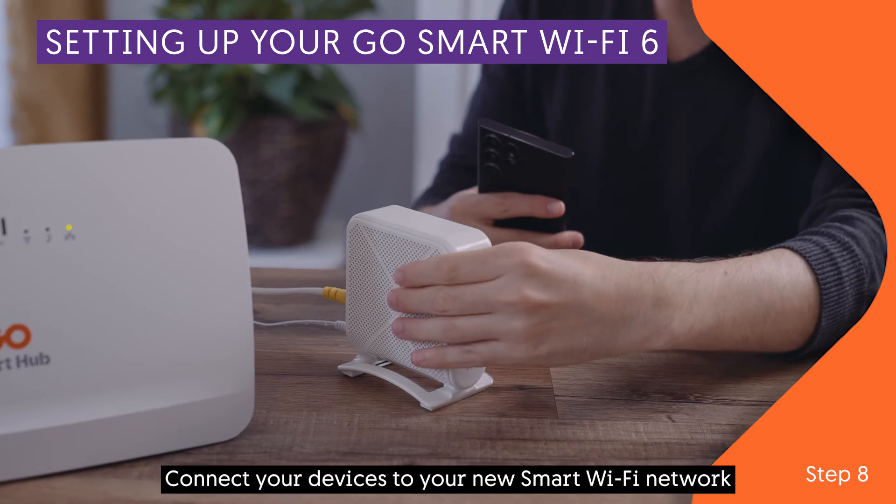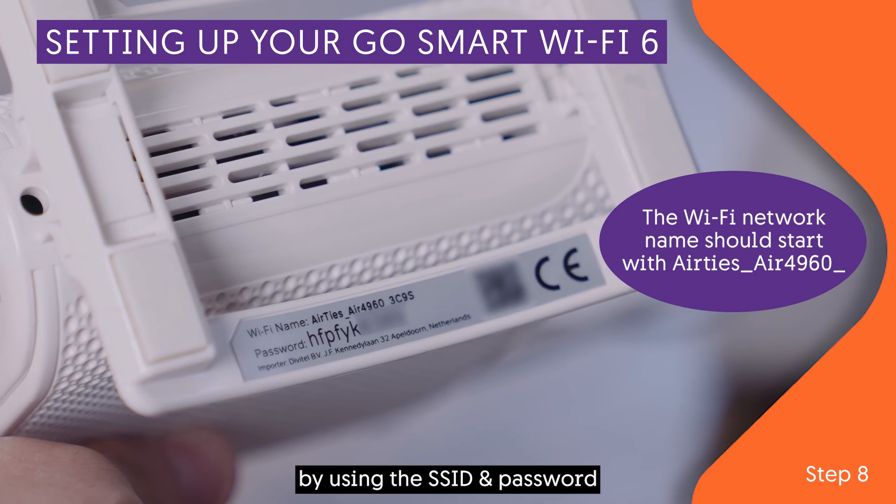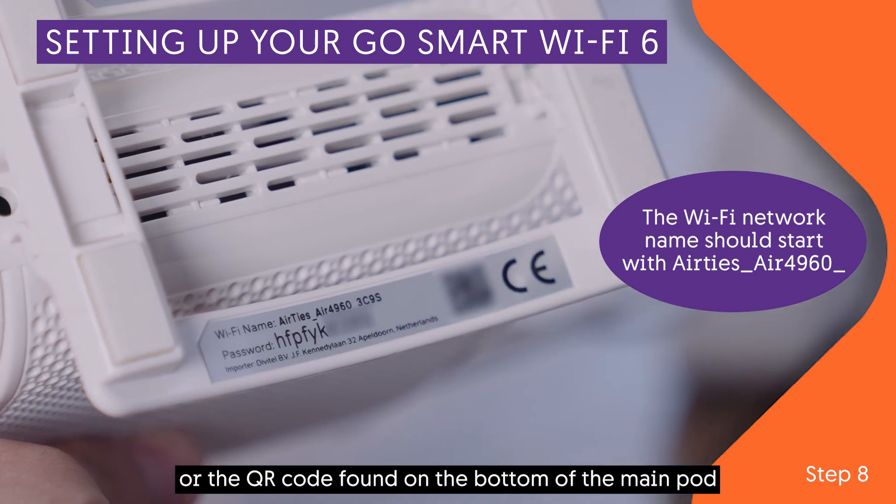Connect your devices to your new Smart Wi-Fi network by using the SSID and password, or the QR code found on the bottom of the main pod.